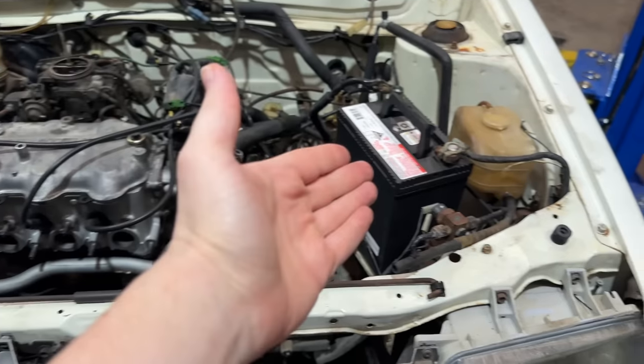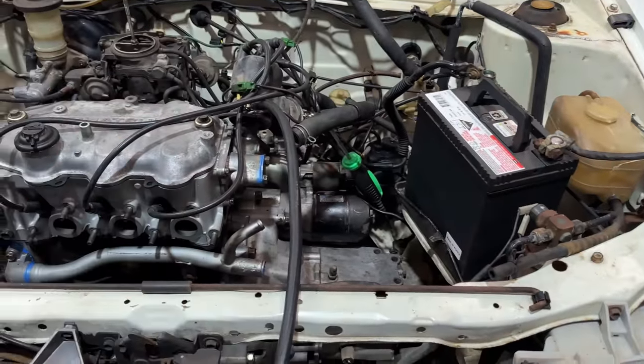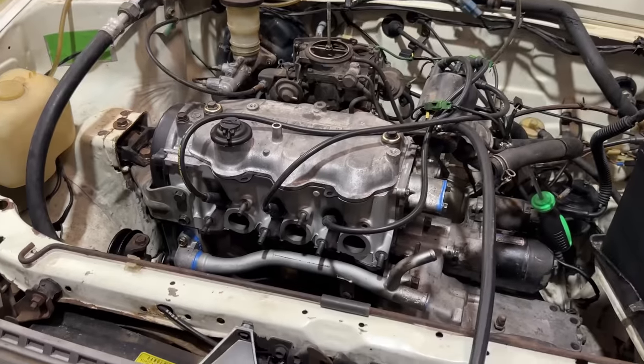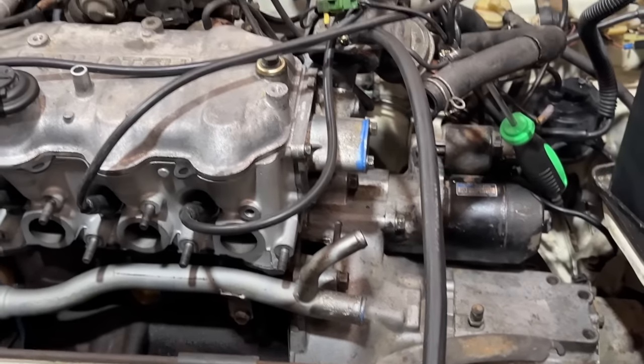Nice — that's a win! I mean it's running out of a jerry can and there's other stuff, but it's in the car and it started and blew fire out of the raw exhaust ports — and it has no cooling system or anything.